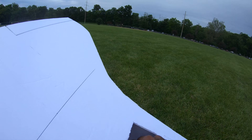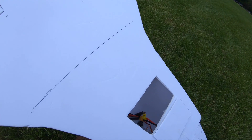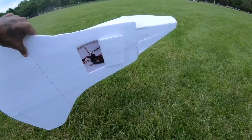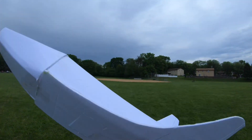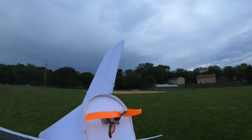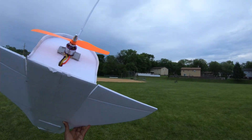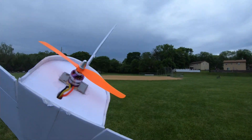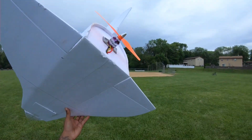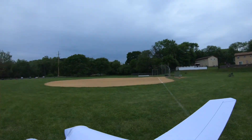Correct me if I'm wrong, but an ESC is an ESC, right? Whether it's a 50 amp EDF ESC or a 50 amp regular ESC, it should do the same thing. But for whatever reason, every single time I use that motor it seems like it should have more power. The 1300 kV motor — the purple motor, my favorite motor — literally carries every single one of my planes. And this plane is nowhere near as heavy as all the planes I've made, so I'm kind of lost. It has to be the ESC.